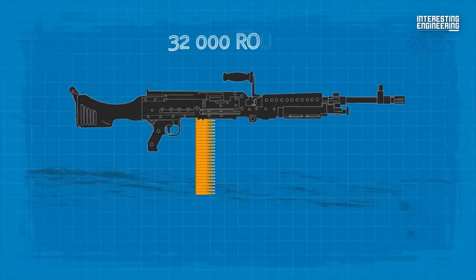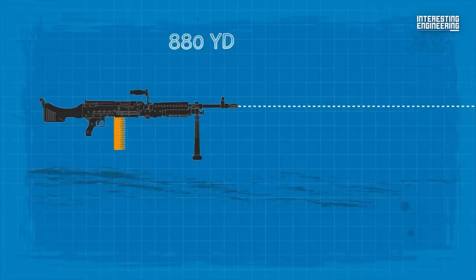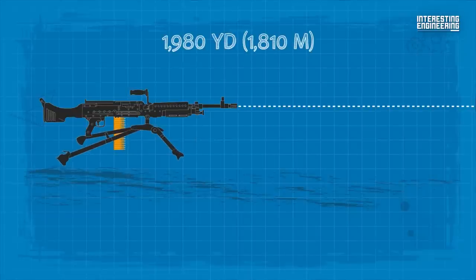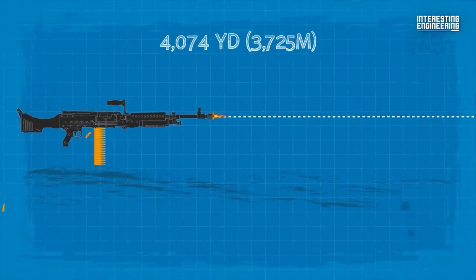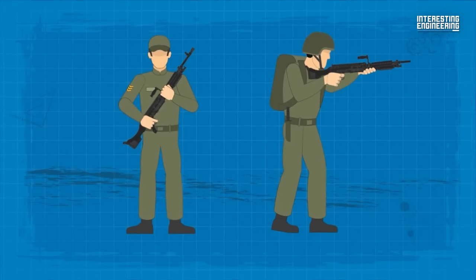By the end of that 2013 test, it had fired more than 32,000 rounds without failures. The effective range of the M240 is 880 yards with a bipod and 1,980 yards with a tripod. The weapon has a maximum range of 4,074 yards. Its 7.62mm rounds' high penetration and stopping ability are favoured by soldiers.